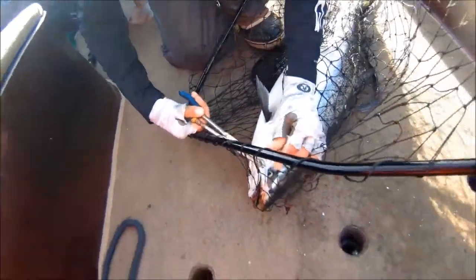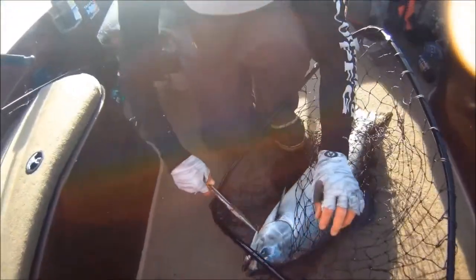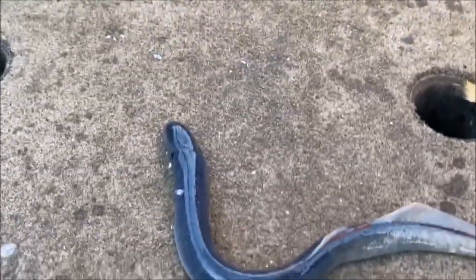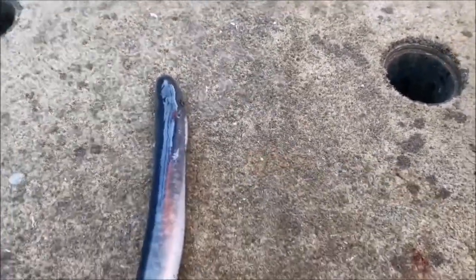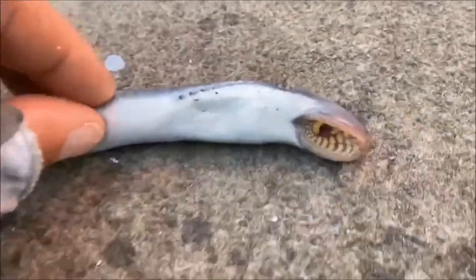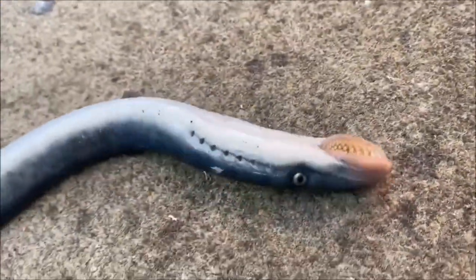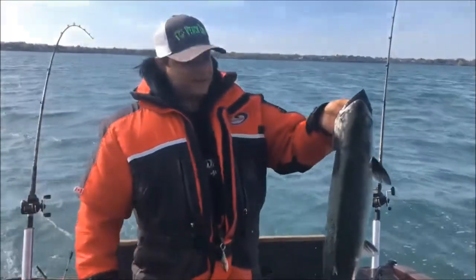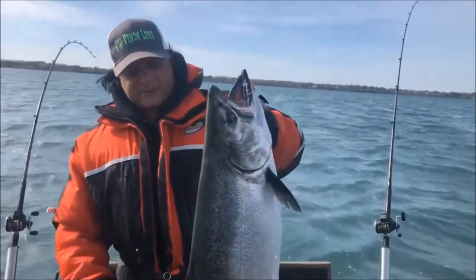That's how fresh these fish are in Lake Ontario right now — look at that, we got a live lamprey right here. To top it off, look at this — that's how fresh that fish was, she had a lamprey on her. I hate those things, look at it. Might be a new PB, Dennis, I don't know.